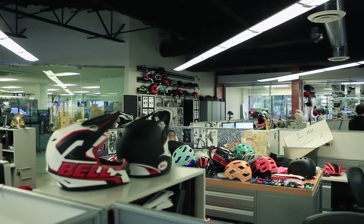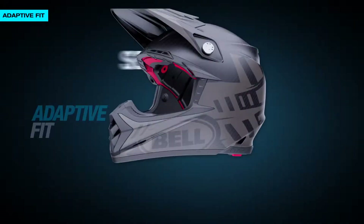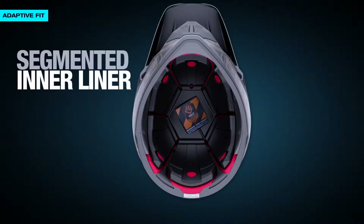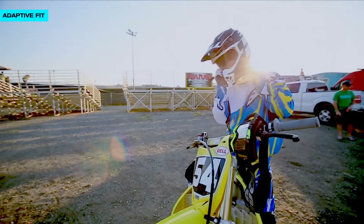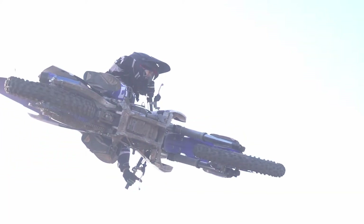One of the things we're really excited about is adaptive fit. Normally, helmets are like a rigid head form — a symmetrical head form, it's smooth — and people's heads are far from that. This helmet, with the inner liner that's segmented, allows it to adapt to different proportions.